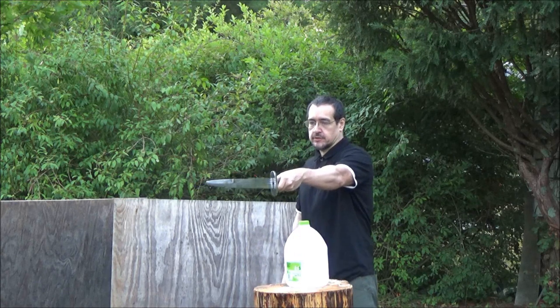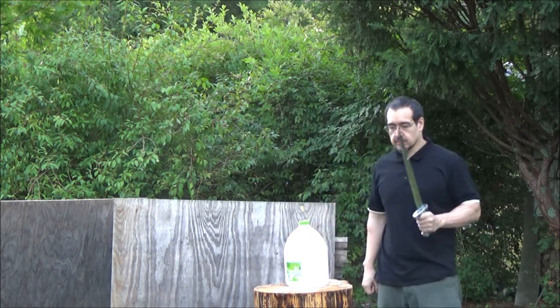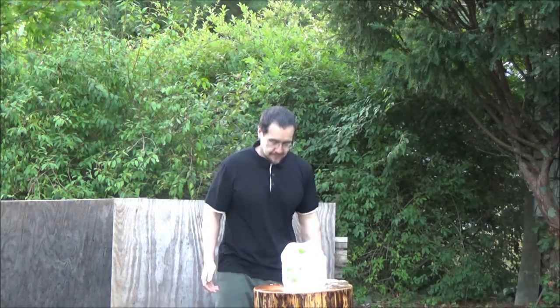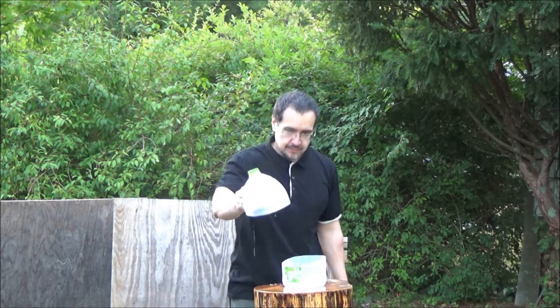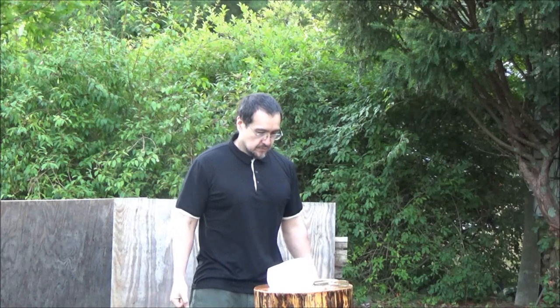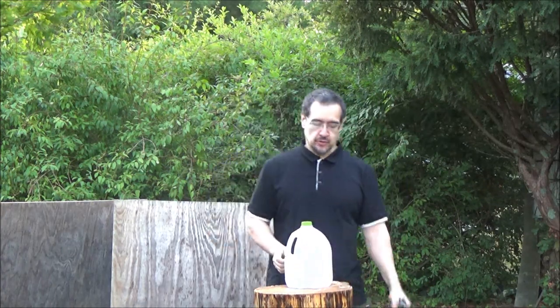Maybe a little thrust followed by a chop. That worked well. It's a fun item, a fun little sword.